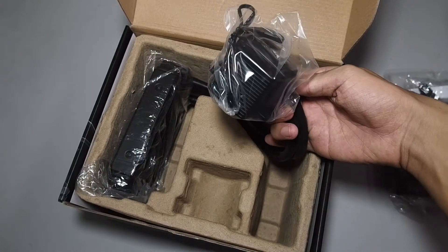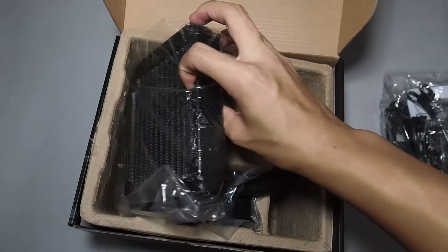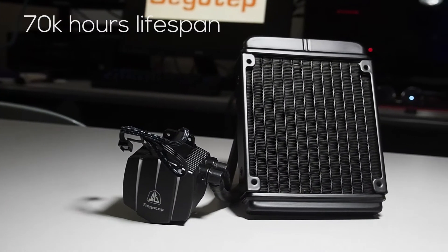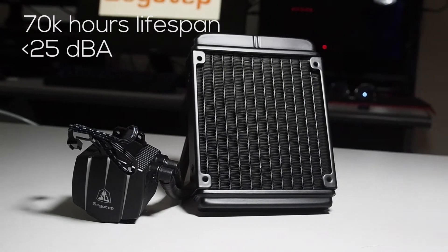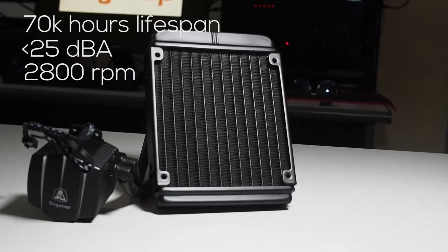You'll find the pump itself and also the 120mm radiator. The lifespan of the pump is 70,000 hours at a noise level of below 25 decibels, running at a speed of 2800 RPM.